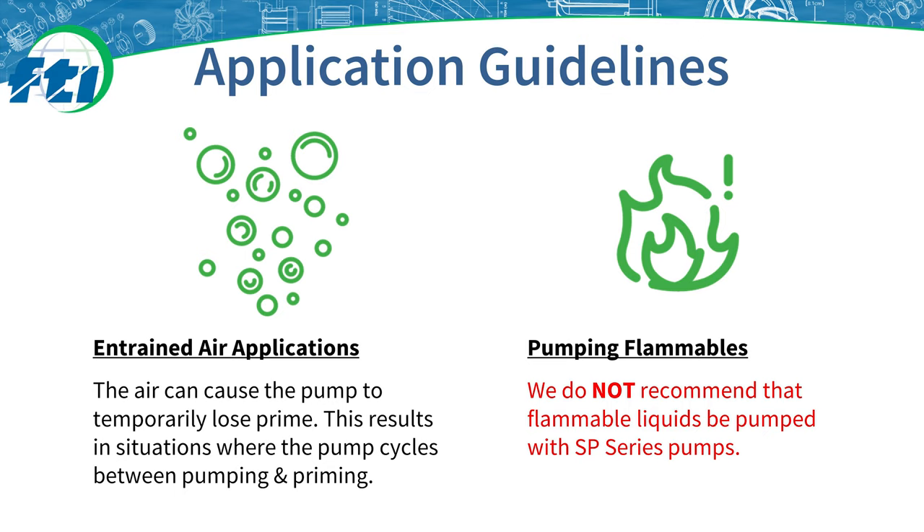SP Series pumps are great at handling small amounts of entrained air as they can discharge it through the piping system. However, amounts of entrained air greater than approximately 10% can cause the pump to temporarily lose prime, which results in a continuous pumping and re-priming cycle. In this scenario, you may wish to relocate the suction piping to a location where less air enters the system.